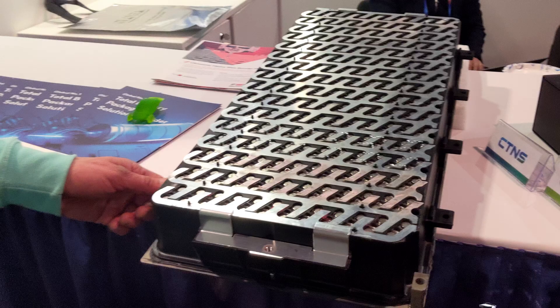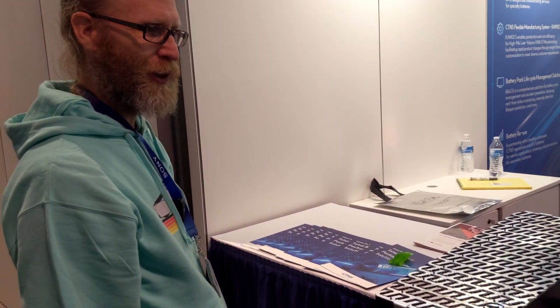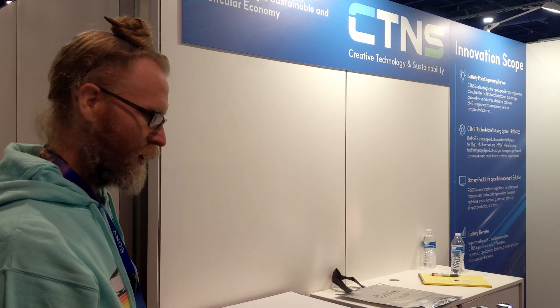Thank you so much for the information. It's an exciting time to be an Aptera fan and to see this up close for the first time — it's really stunning.